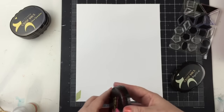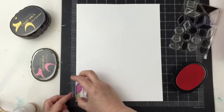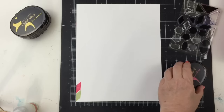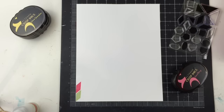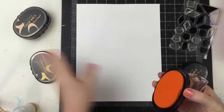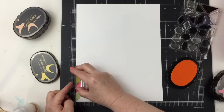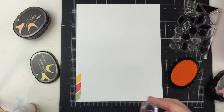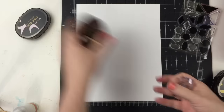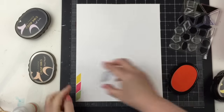As I mentioned before on my first layout, there are so many possibilities and so many backgrounds that you could create with these stamps for a card or a layout. But in this case, what I wanted to do was create patterns in the different colors, and then cut those out and basically use them as patterned paper. So I'm going to do a little bit of pattern play for my background of the layout.